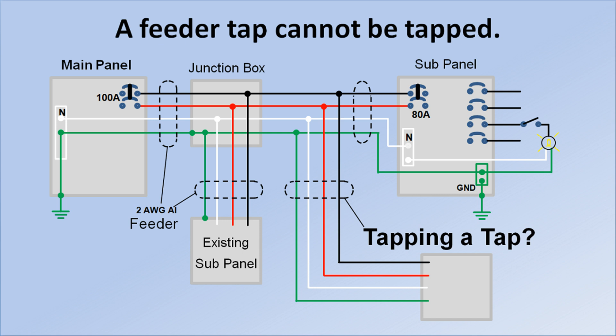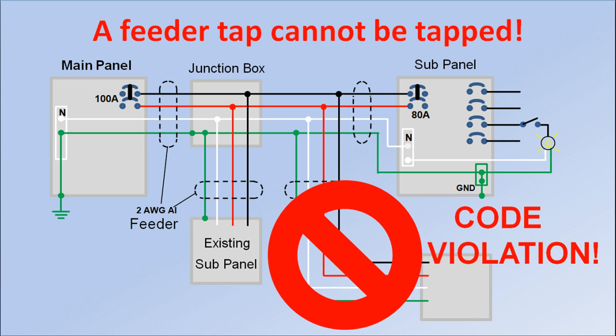Another question might come up: can we tap a tap conductor? No. By reading 240.21B1 through B5, we find no reference to tapping a tap, so it isn't permitted. We also recognize we can't tap a tap for the simple reason that the tap we would be tapping doesn't have its own circuit breaker, so it could easily be overloaded.